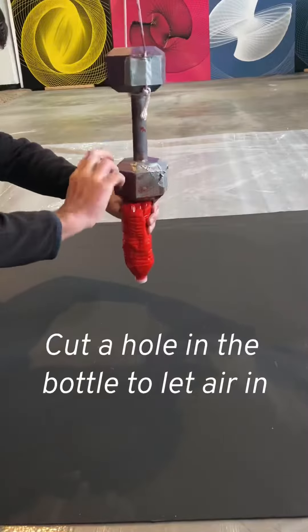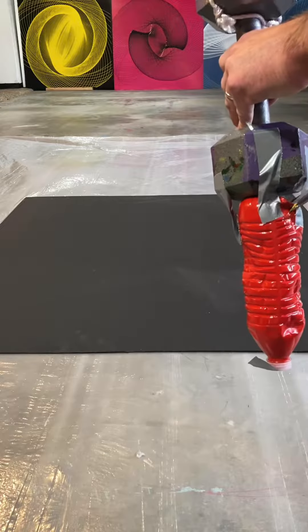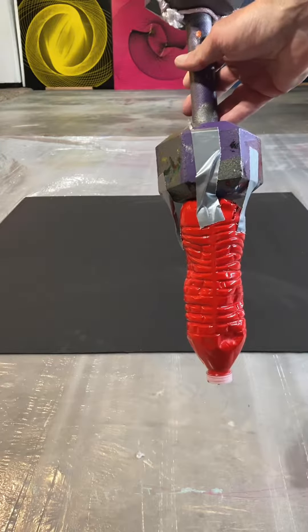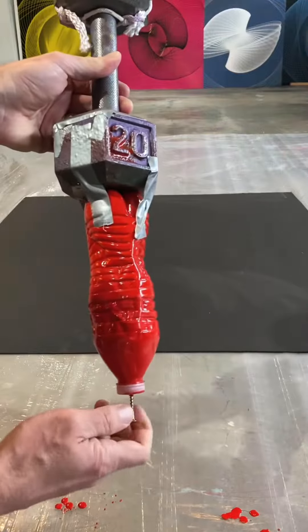Once I get the paint attached and the bottle attached, I've got to cut a hole there so air will get in — it'll pour better. That is not a good flow, so I have to make the hole a little bit bigger.